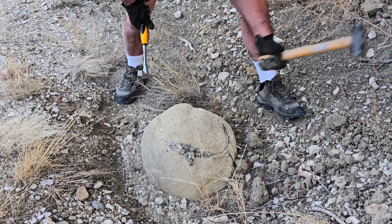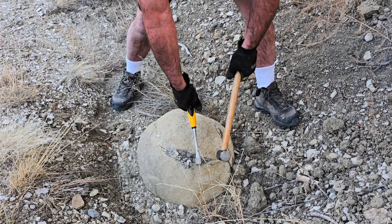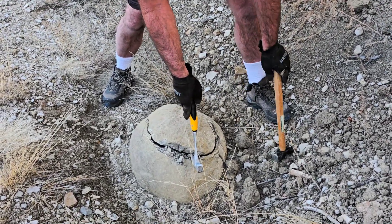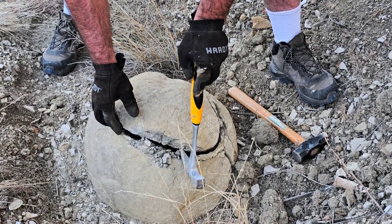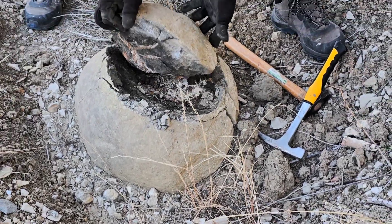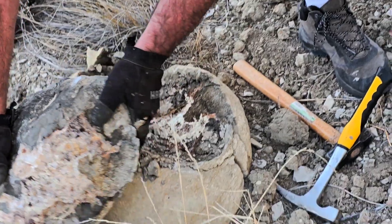You can see it starting to come apart now. What if somebody's in the field and sees a concretion and wants to open it but there isn't a seam? Well, if you hit it hard enough you can start to create a crack. And there we go — wow, look at that!